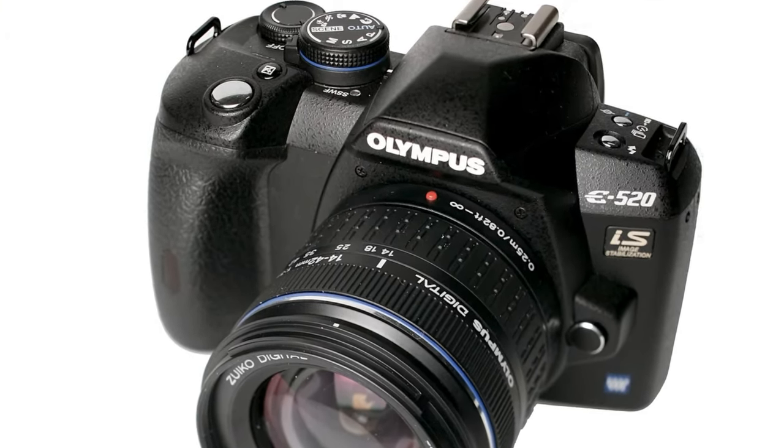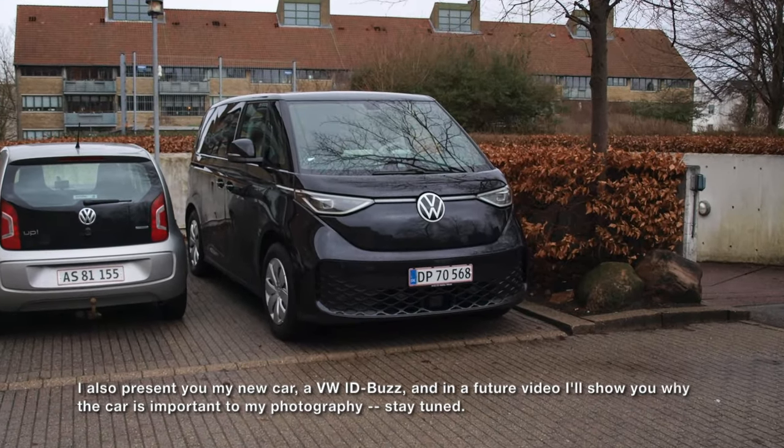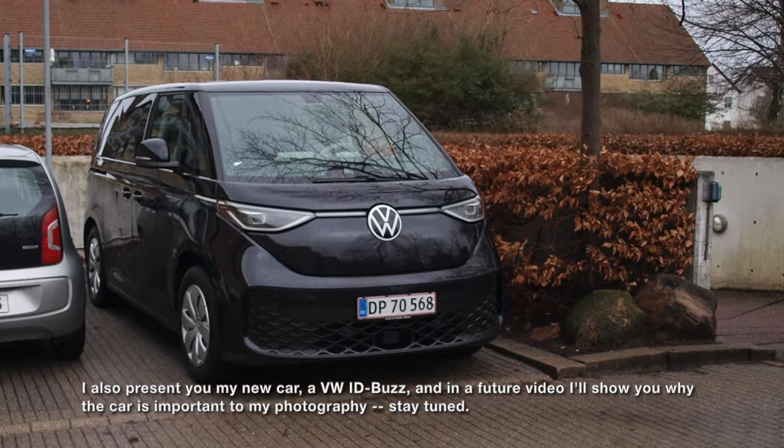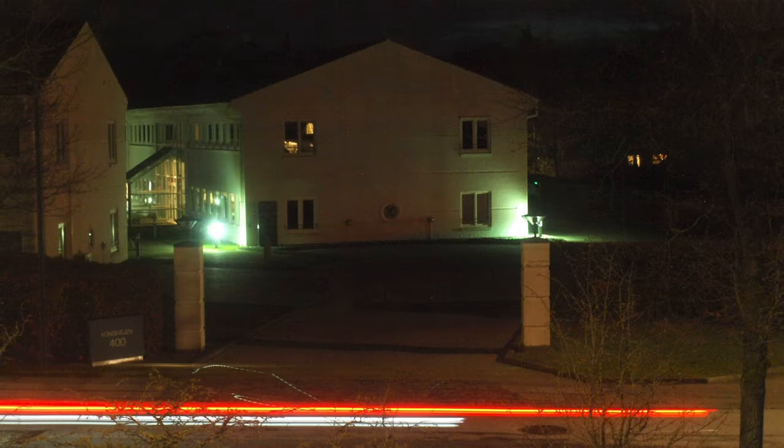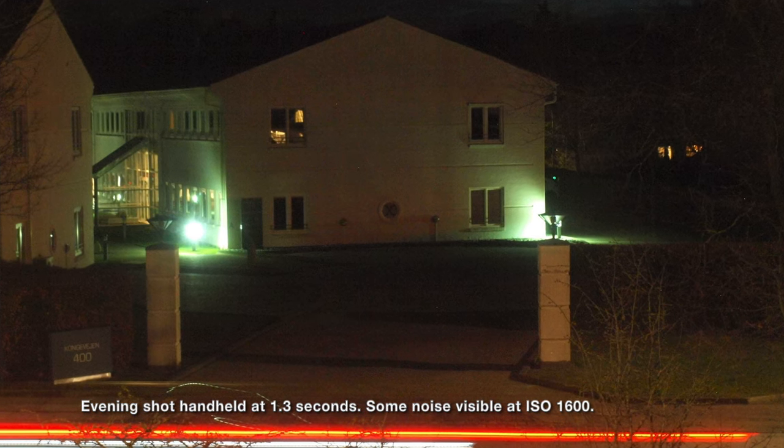When I received this kit from 2008 for only 50 euro some weeks ago, I thought I would only keep it to make a review. But as the weeks have passed and I've shot with this kit, I find that it's quite a nice camera and it produces some very nice images, so I'll definitely keep it.